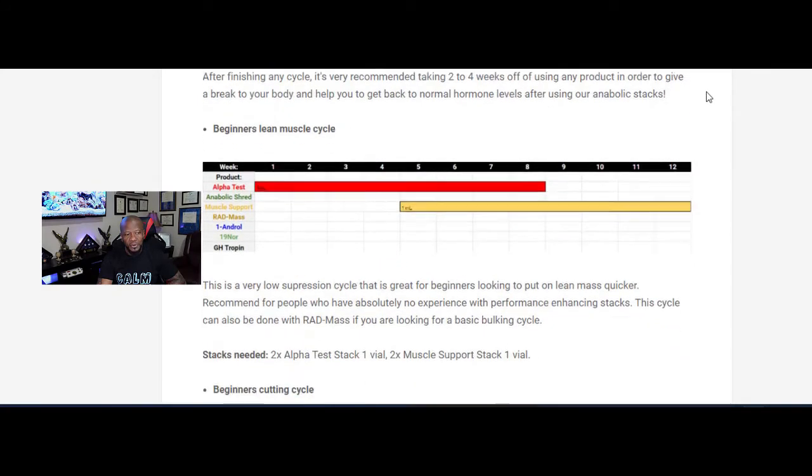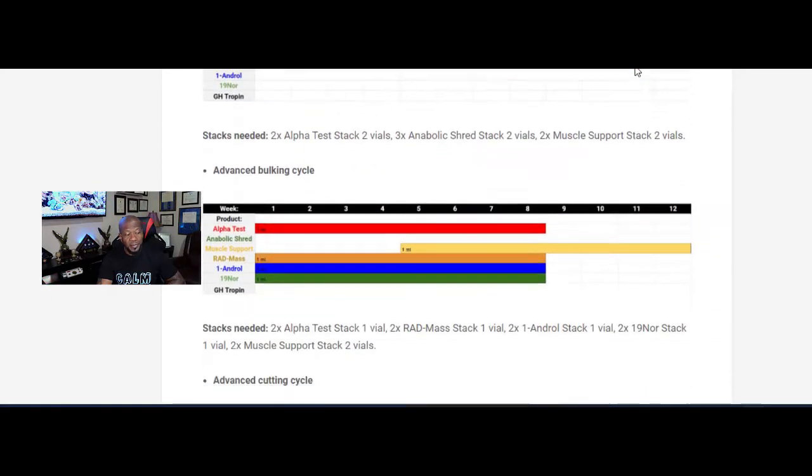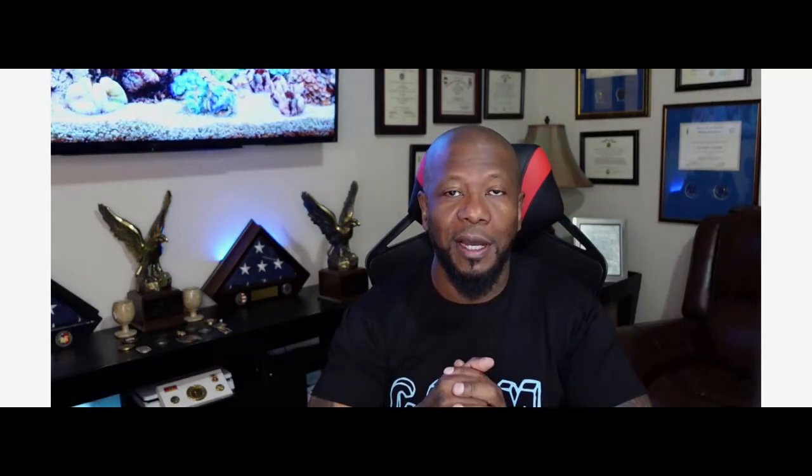Go through it and you will see all different types of stack combinations: beginners, intermediate, and advanced. Today I'm going to discuss three of the stacks — it's going to be a two-part video so I don't make it super long. I want to start on the beginner side because a lot of us like to skip over things and jump to where we want to be at the end, overlooking how to get there. Some of you guys are like, 'I need to lose 40 pounds but I also want to gain muscle.'